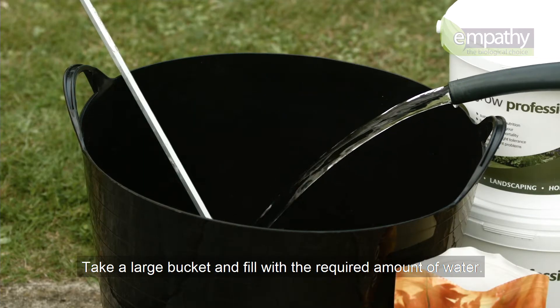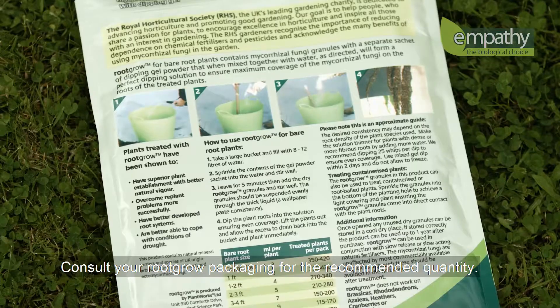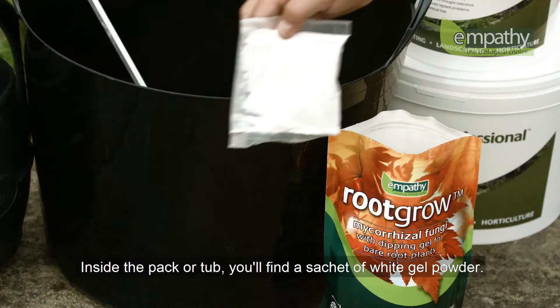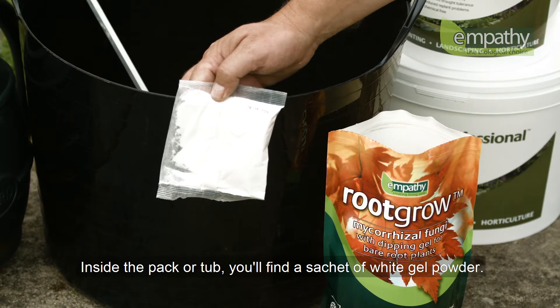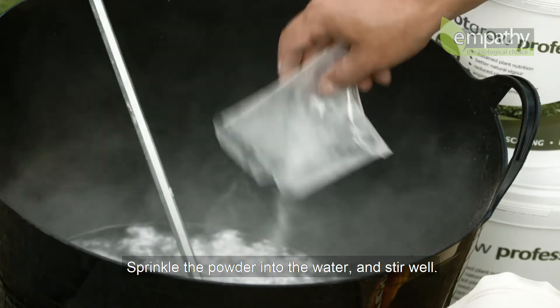Take a large bucket and fill with the required amount of water. Consult your RootGrow packaging for the recommended quantity. Inside the pack or tub, you'll find a sachet of white gel powder. Sprinkle the powder into the water and stir well.